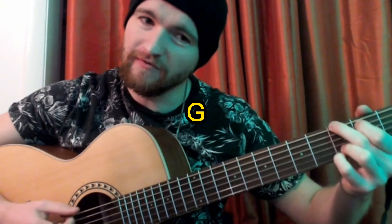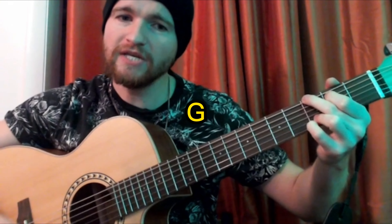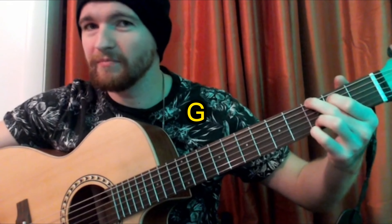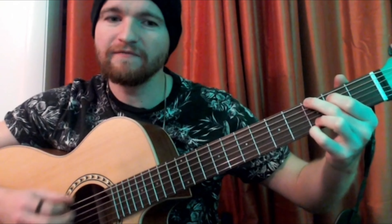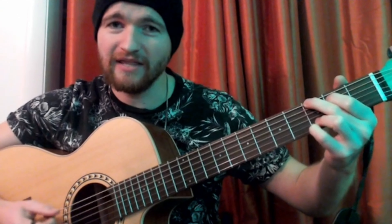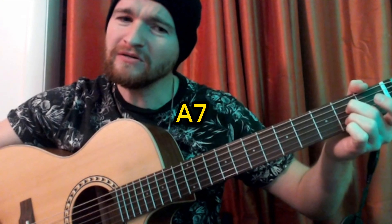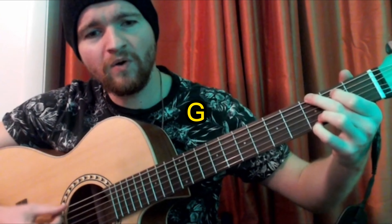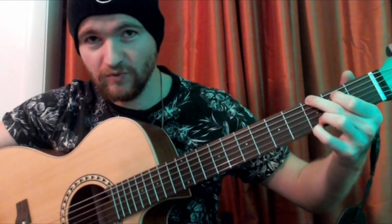You're going to play that G chord: when we finally kiss goodnight, how I'll hate — back to an A minor chord — going out — D7 — in the storm — back to the G. But if you really hold me tight — then to an A7 here — all the way — D7 — all the way I'll be warm — then back to G.